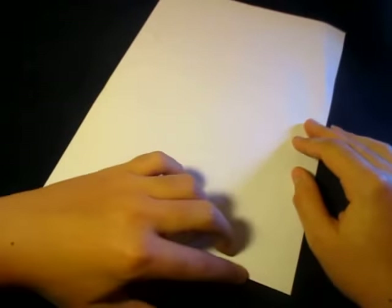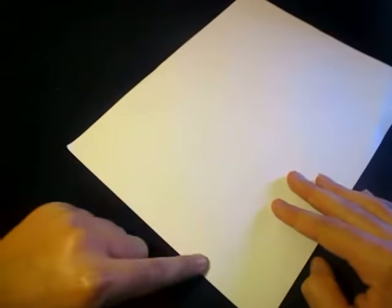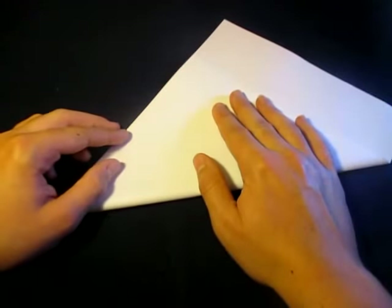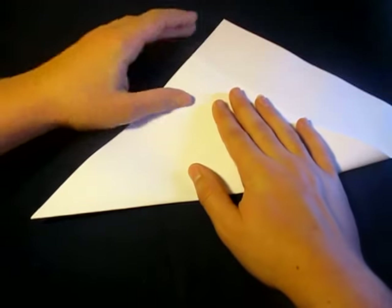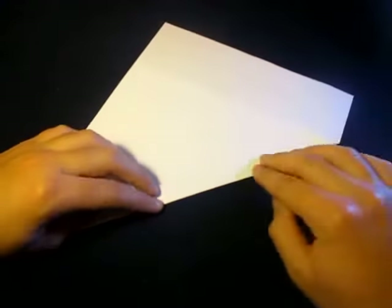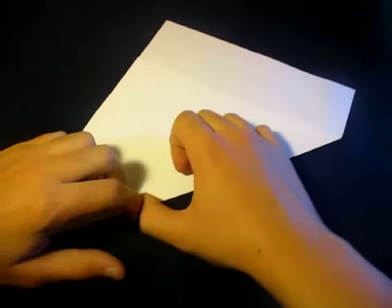I've got a square — a short edge right here and a long edge right here. So let's fold this short edge right here onto the long edge. Take this edge and make a line with this edge, like that.